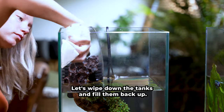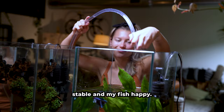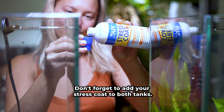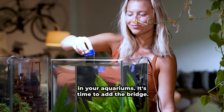Let's wipe down the tanks and fill them back up. I always try to match the temperature of the new water with the tank water to keep the parameters stable and my fish happy. Don't forget to add your stress coat to both tanks — this helps make tap water fish safe and is essential when you perform any water changes in your aquariums.